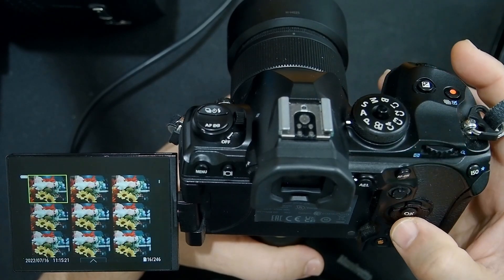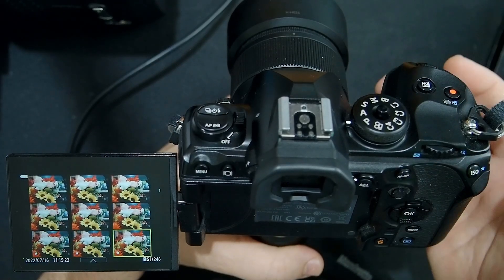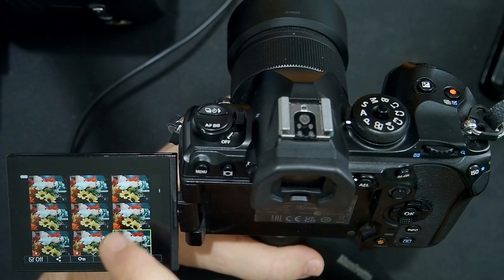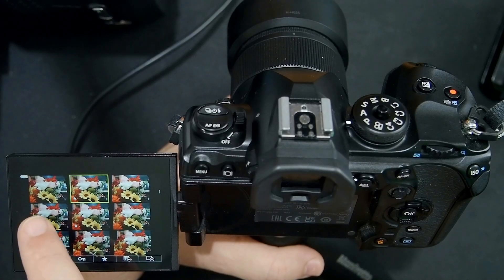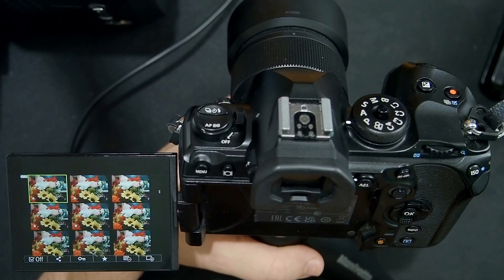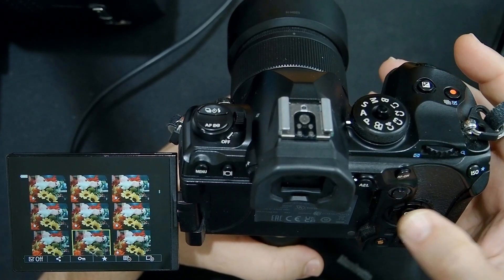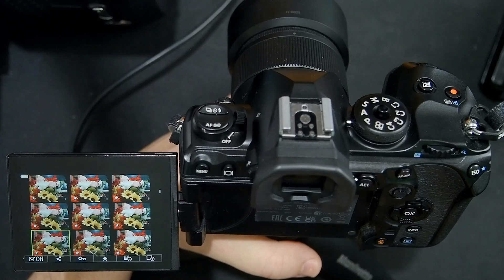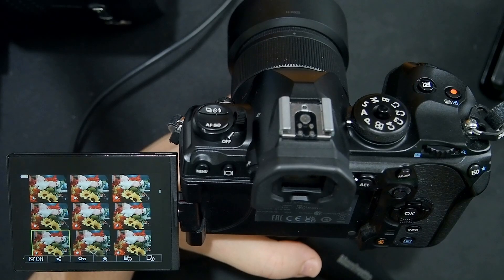Let's go back to the thumbnail view. I can scroll down, find an image I like, and push the ISO button to add a star rating. I can also do it via touch screen by pushing the star rating button, selecting the image, and pushing star rating — you can see it assigns the star. I can assign stars to a sequence of images, and this star rating will carry over when imported into Olympus Workspace and also Lightroom. So I can quickly find this group of images I liked by selecting images that have a star rating.